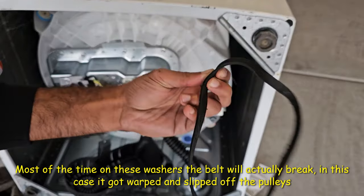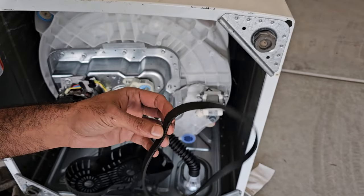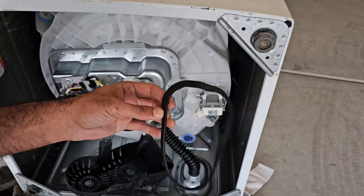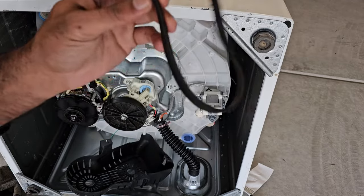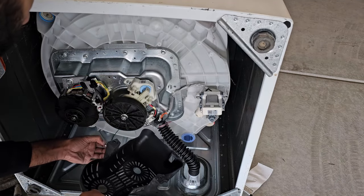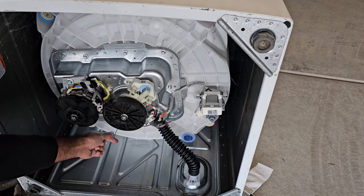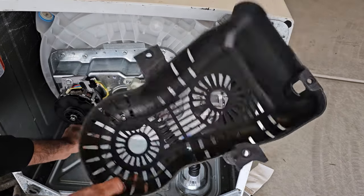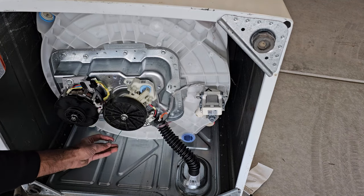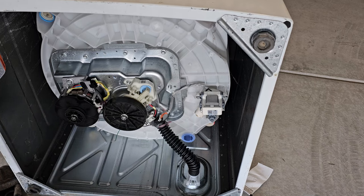The belt is also frayed, so I'm going to replace it — this is actually a very common issue on these washers. Belts are available online for around $10, and if you have this washer I recommend keeping one on hand. Note that the third screw holding the cover also has a ground wire on it, so make sure you put the bolt through the ground before tightening it back up.